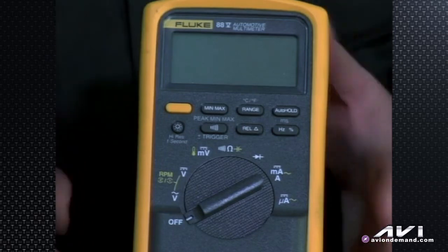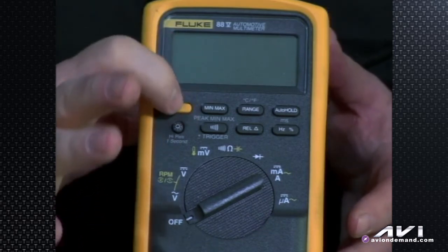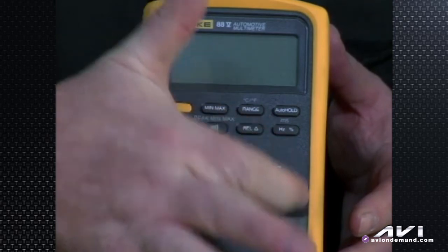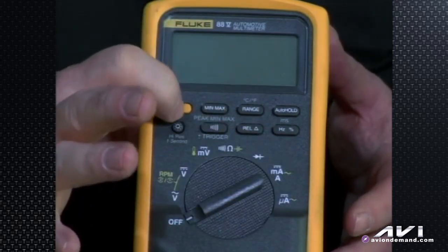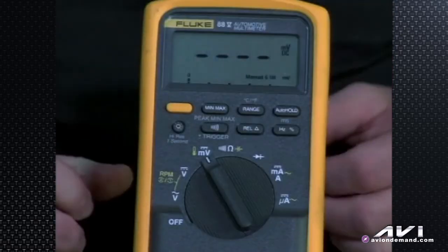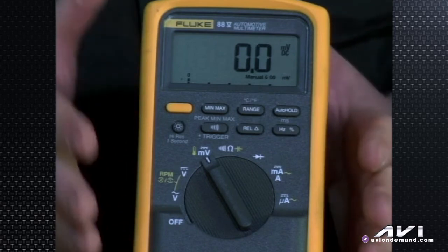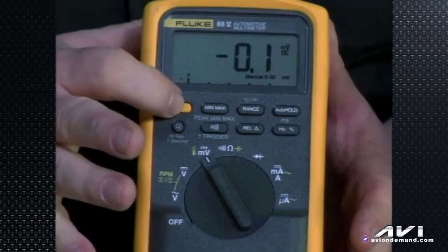Other functions enabled by holding a button down while turning the meter on: holding the yellow function button and turning it on brings up 'P off' on the display. That means power off — not that it will power off, but that it will not go into auto power-off or auto shutdown. So if you walk away from the car for 30 minutes and come back, the meter will stay powered up. The auto power-down function is temporarily disabled when you hold that button down and turn it on.